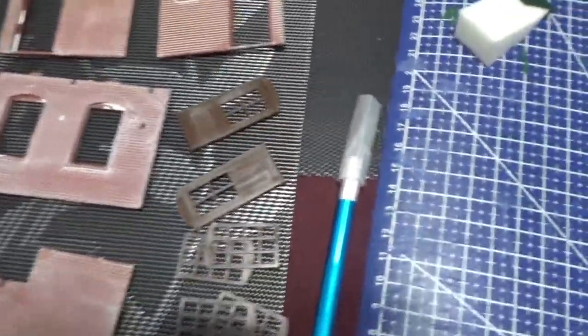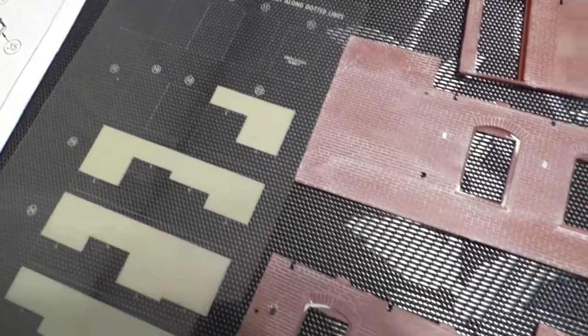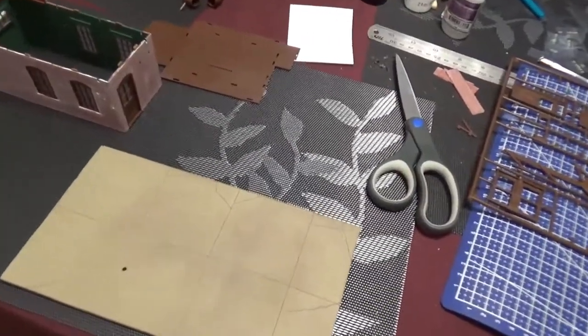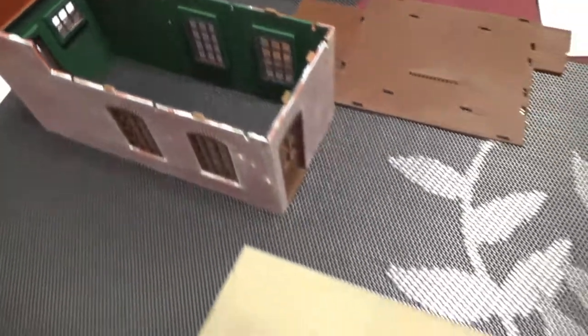Now we can put the windows in. We got all the windows and doors here, and they have these little glaze pieces for the windows. So that will be filled in next. I have put together all four walls, painted the interior, and now I'm getting ready to put it on the little padding.